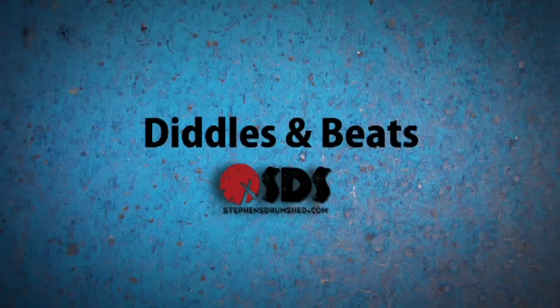Hey man, you reckon you can learn me how to play them drums? Welcome back to Diddles and Beats, the part of this channel where I answer your drumming questions.